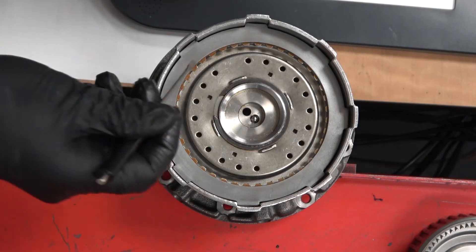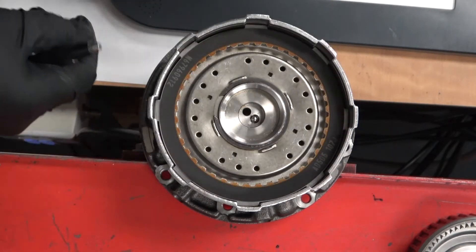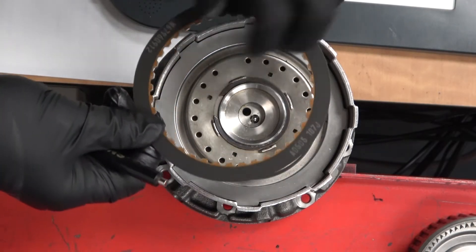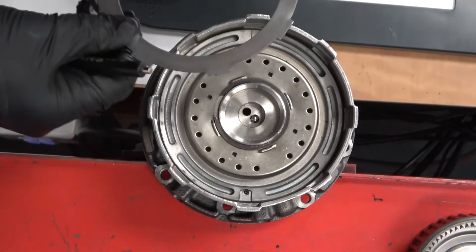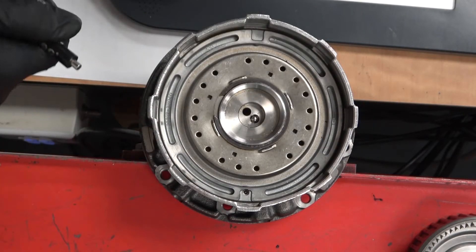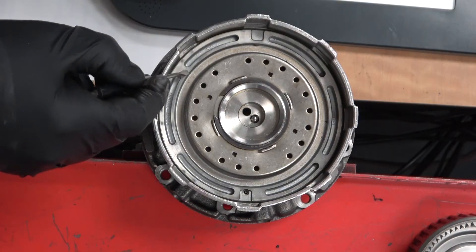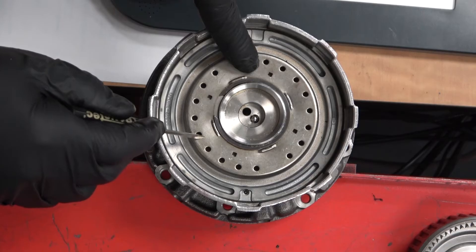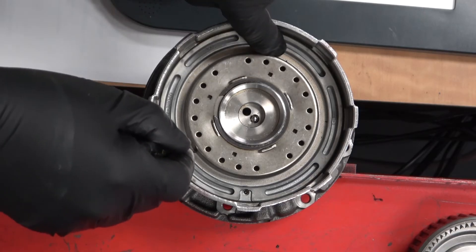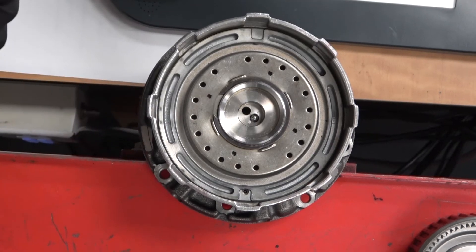In most cases these alternate: steel, friction, steel, friction. Occasionally you'll see two steels together. When you get down to the last steel, you can see the piston down inside. Underneath is a series of coil springs that push the piston back down into the bore, and there's a snap ring that holds it all in place.